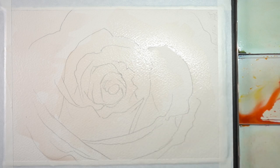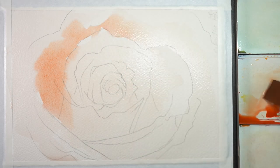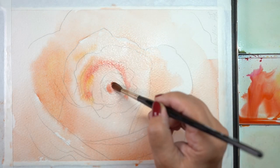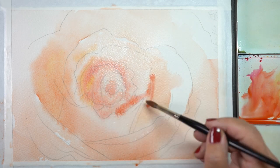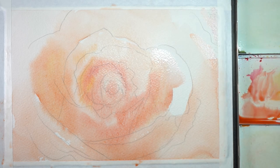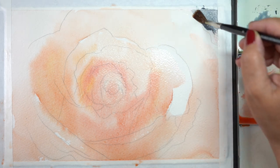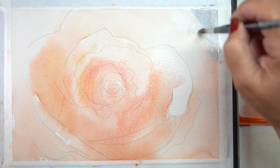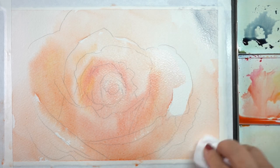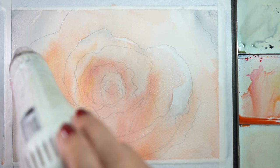For the first wash — or first pass as I often call it — I'm going to use really light colors. In layering or glazing you can start with very light colors depending on your end result. This painting is not going to be a white flower, so I'm putting in a little more color while the paper is very wet to get soft, loose edges. I try to take the white out of the paper except where I want it to remain, using a very watery paint mixture.